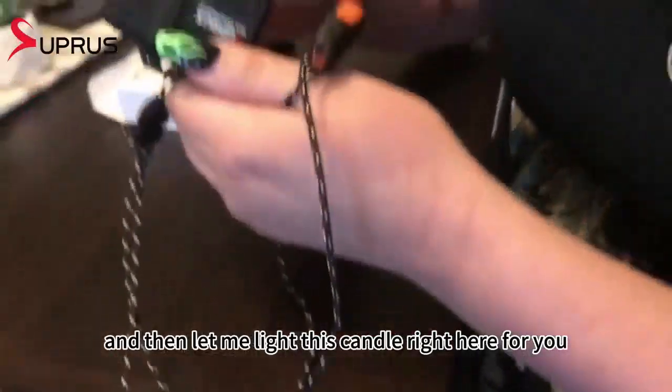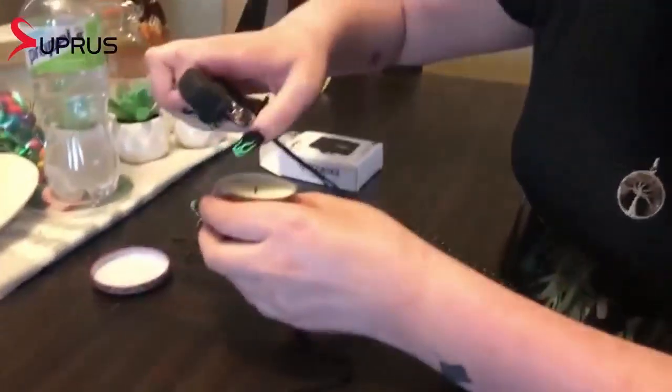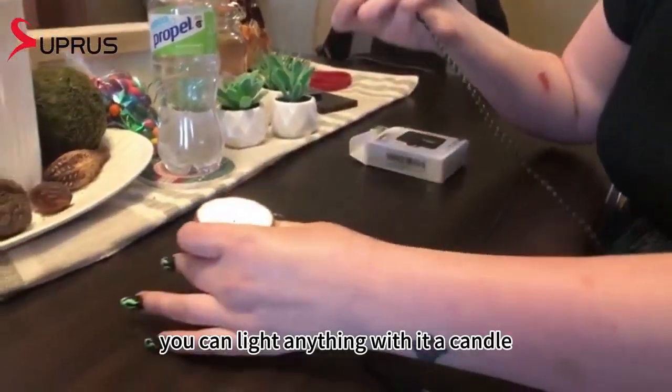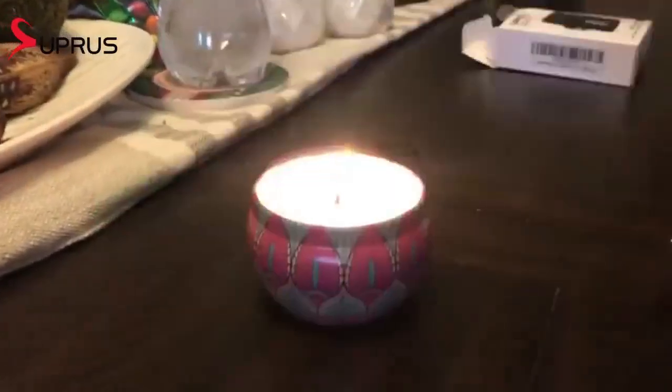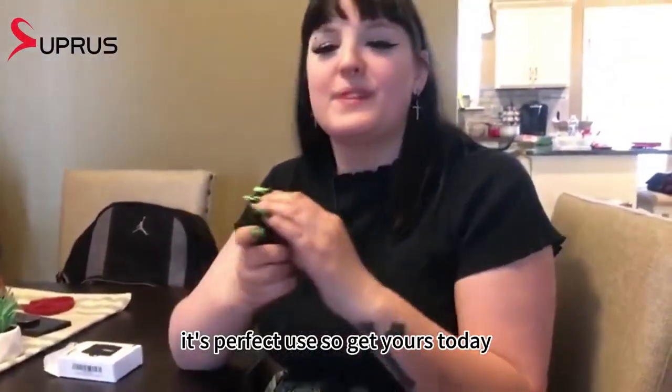Let me light this candle right here to show you how it works. So easy to light up — you can light anything with it: a candle, a fire, a cigarette, anything. It's perfect, so get yours today.